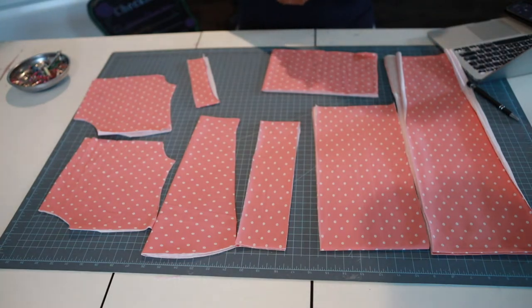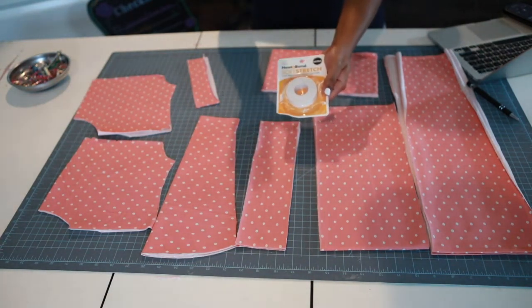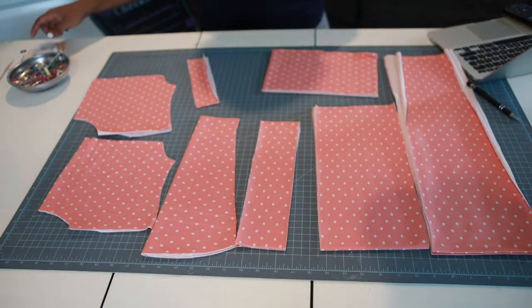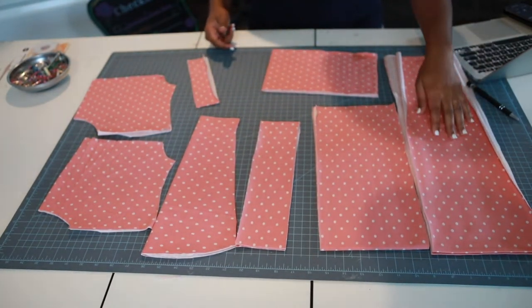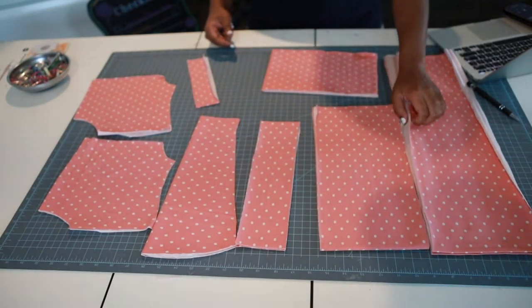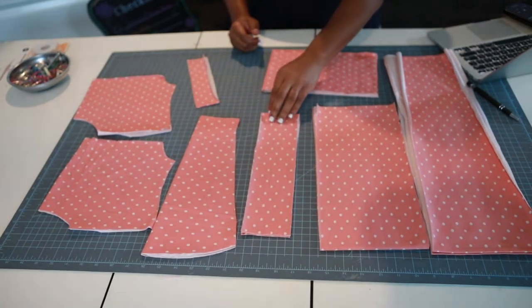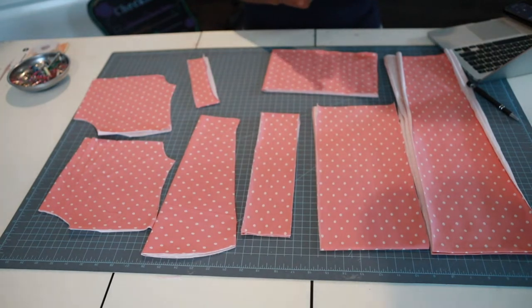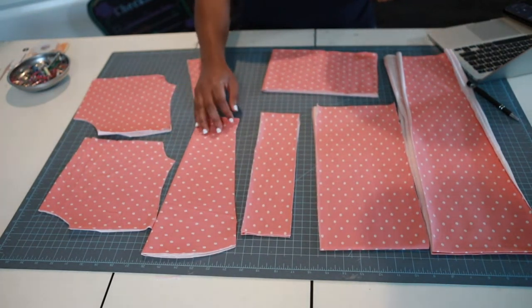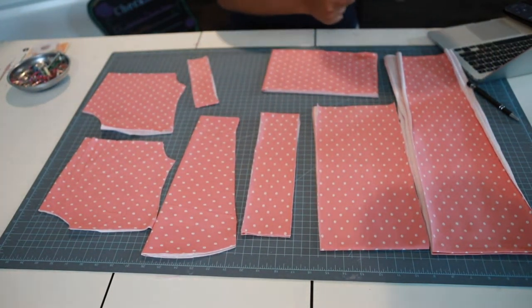Your girl loves to sew with knit, and when I sew with knit I like to get the Heat and Bond Soft Stretch. Make sure you get your pins. I'm going to do the three-tier version, so here's what I got: bottom tier, middle tier — you need two cut on the fold — top tier also cut on the fold, two ruffles cut on the fold, two long sleeves, back bodice, front bodice, and the neckband. Let's get started!